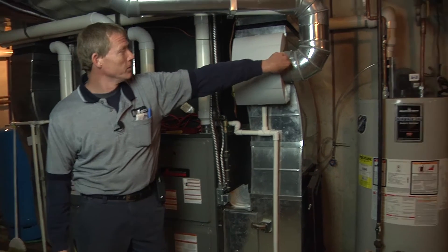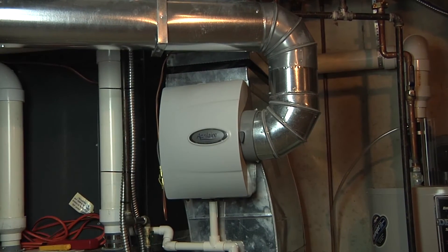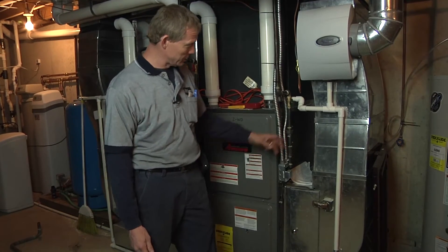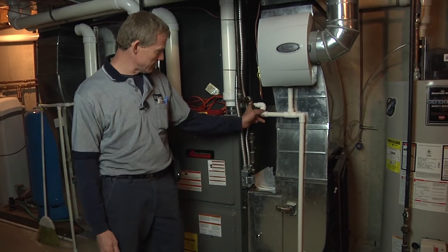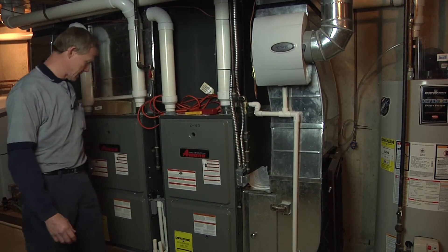As far as the humidifier, you're going to want to close the humidifier off in the summertime — shut down the bypass damper and turn off the humidistat. Another thing to always do for air conditioning when you do a cleaning check: always make sure the drains are blown out and clear — the condensate drain for the air conditioner evap coil. The humidifier and the furnace are also tied into the same drain.